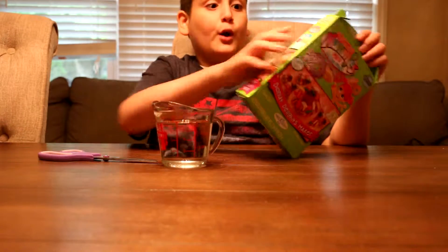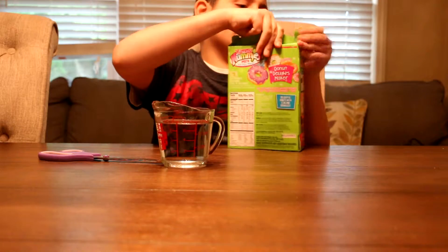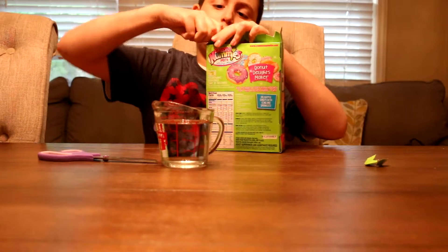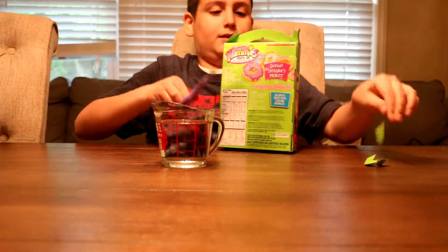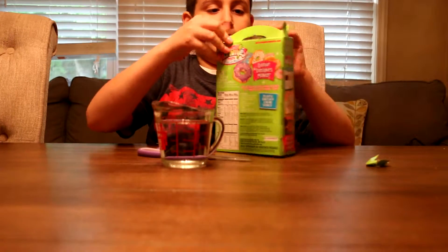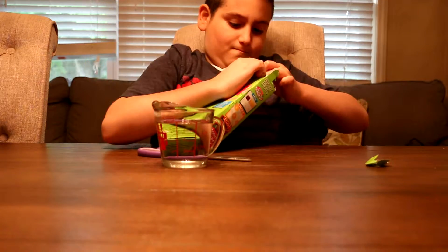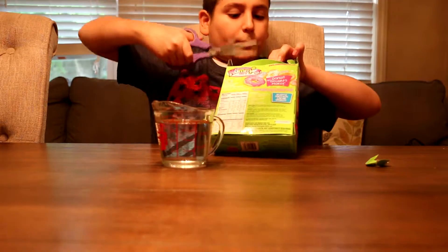I got some water here and I also have some scissors, because I figured we need some. I've watched a couple of Yummy Nummies videos before and I've seen people do it — I think it really needs scissors.